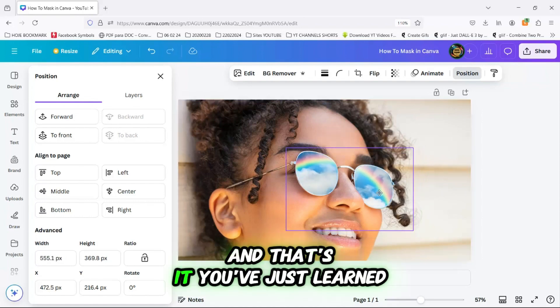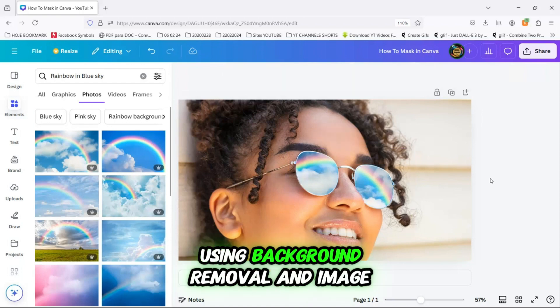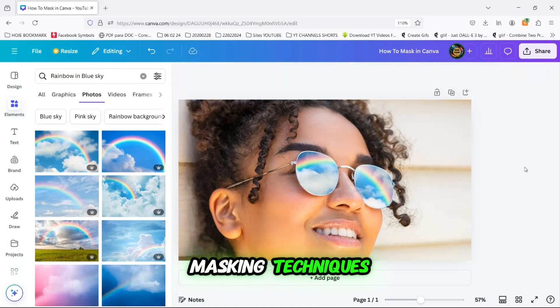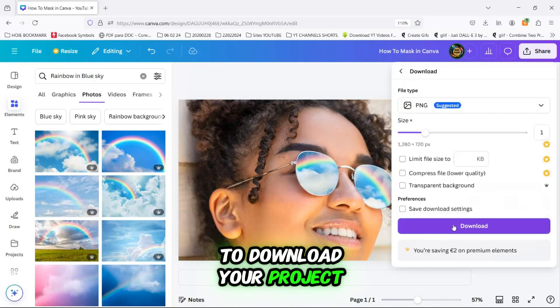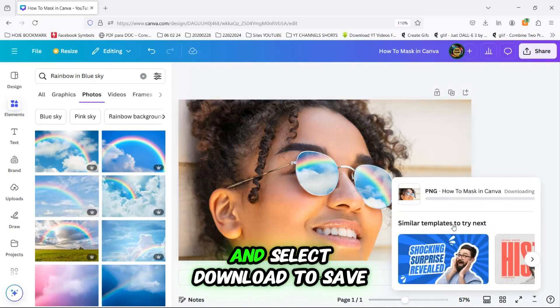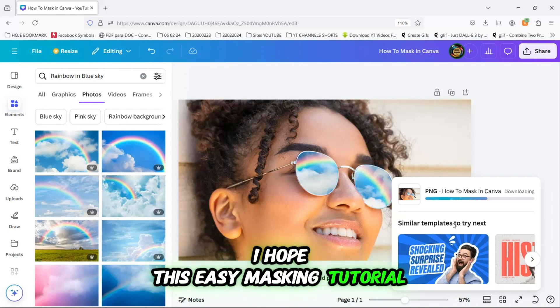And that's it. You've just learned how to create a masking effect in Canva using background removal and image masking techniques. Now, all that's left is to download your project. Click the Share button and select Download to save your design. I hope this easy masking tutorial was helpful.